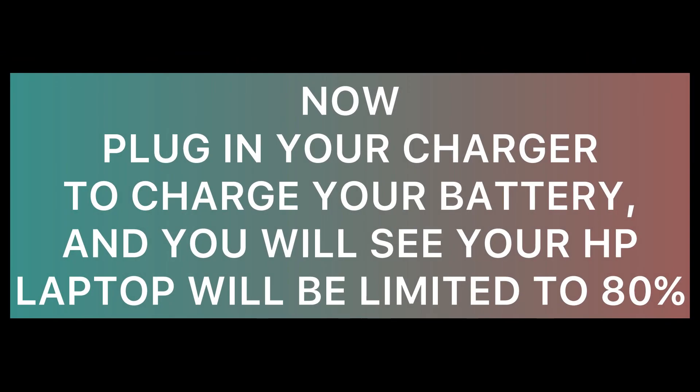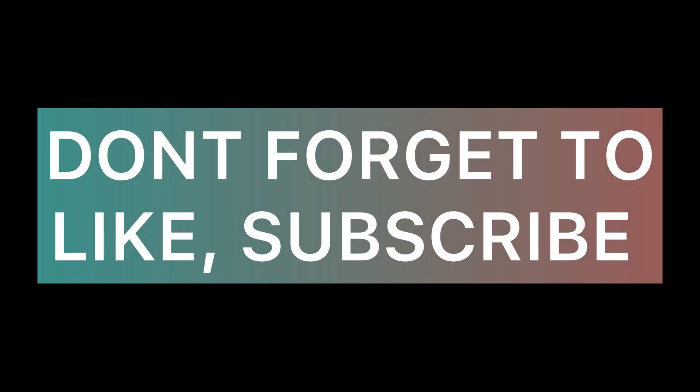Now plug in your charger to charge your battery, and you will see your HP laptop will be limited to 80 percent. Don't forget to like, subscribe, and comment. I'll catch you in the next one — thank you for watching.